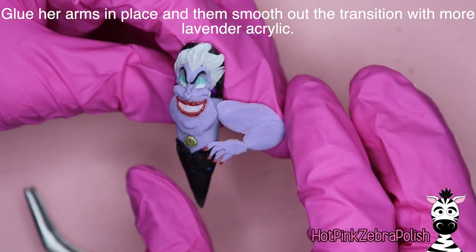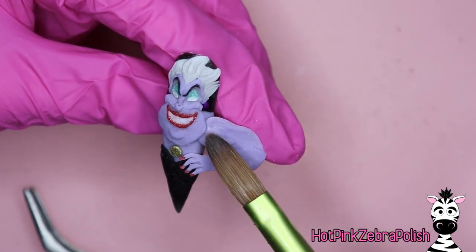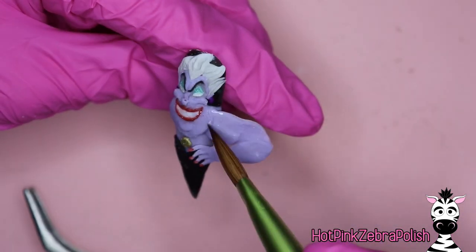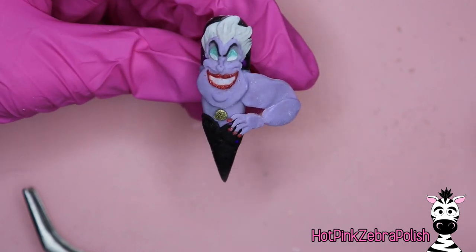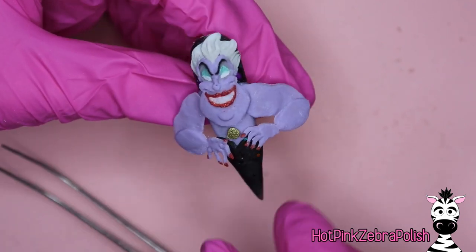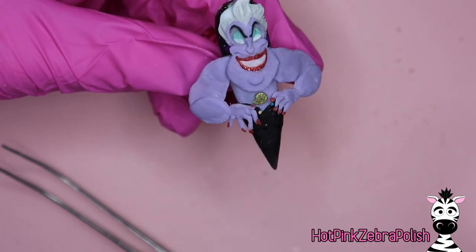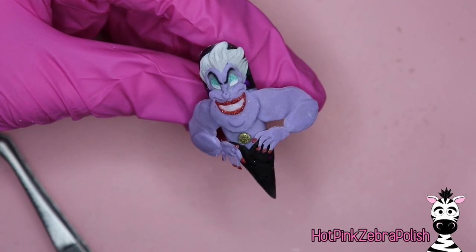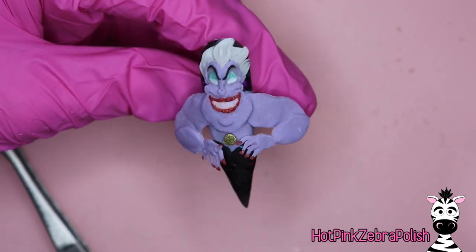Now that her fingernails are all sculpted and her arms are done, you're going to glue those arms in place. I like to dip them — I'll put some nail glue down on a piece of nail form backing and use that as a little dipper, dipping them in instead of applying nail glue to the design. I think there's a little bit more precision involved with dipping and sticking versus applying the nail glue and hoping for the best, as nail glue tends to get all over the place.